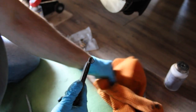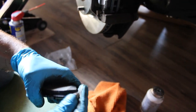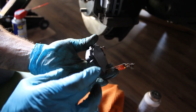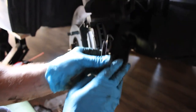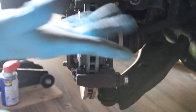Same thing for the second pad — find that little clip. New pad: all you've got to do is put that little clip in. Don't forget to lubricate it — just a little bit goes a long way. Pop them in, and they're back on — that's it.